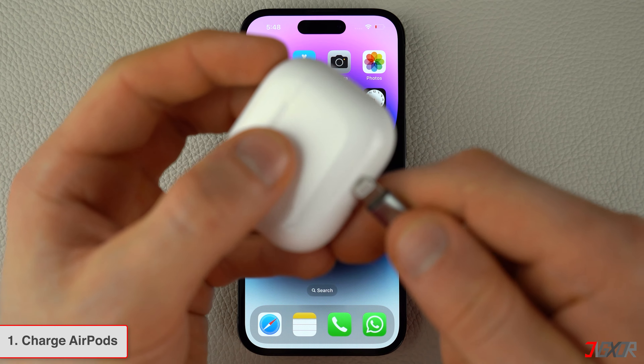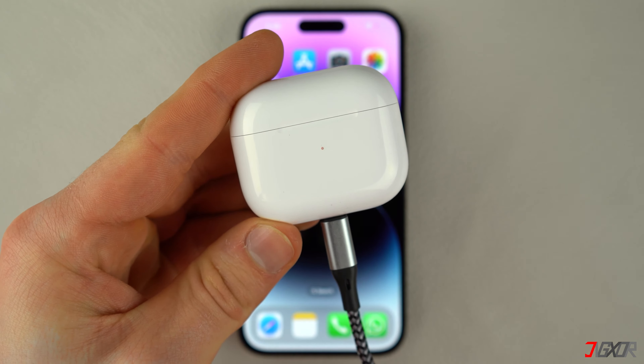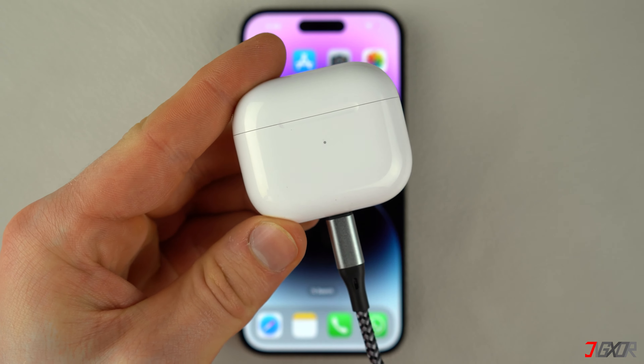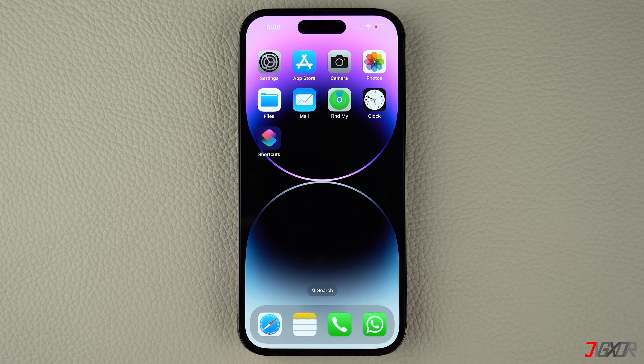To charge your AirPods, use an original or MFi certified cable and connect it to a power source. You can also use a wireless charging mat if you have one. In case you experience charging issues, try a different lightning cable to see if that solves the problem.